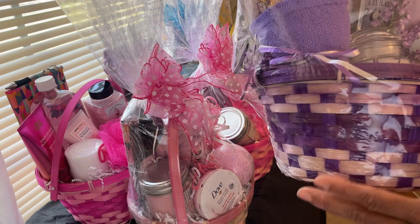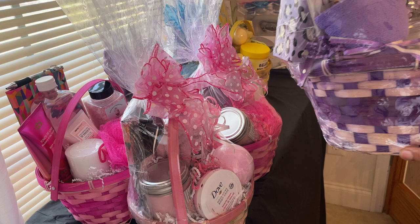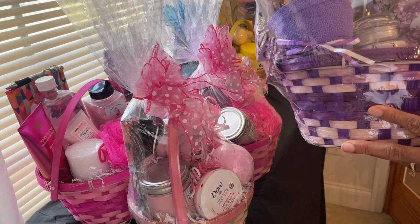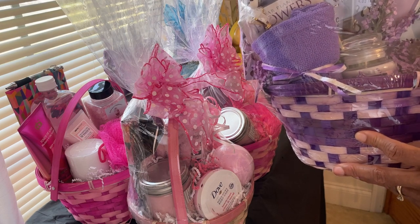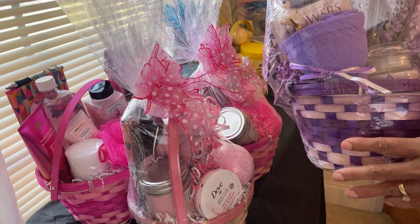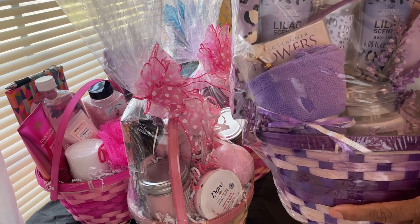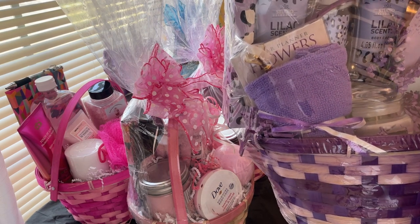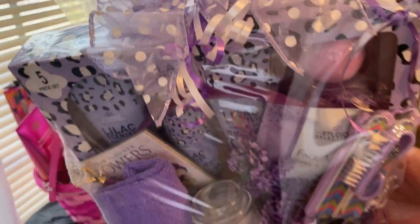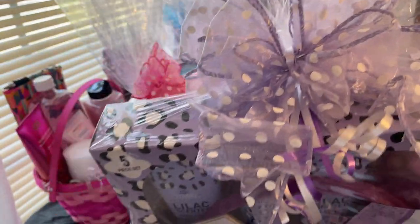And then here's the lavender set. You get lilac lotion, bath bomb, bubble bath, a head wrap, a planner, a purple diamond-head ink pen, a candle, a mask, and a pedicure kit — all with a lavender posh bow.